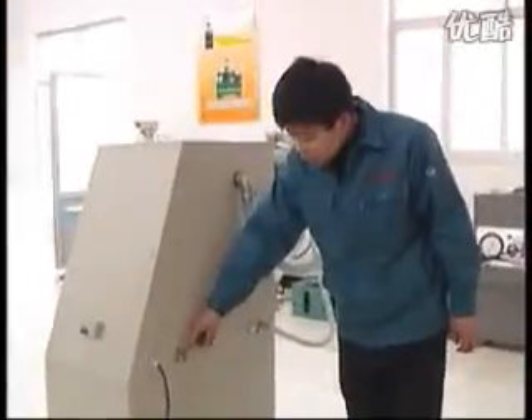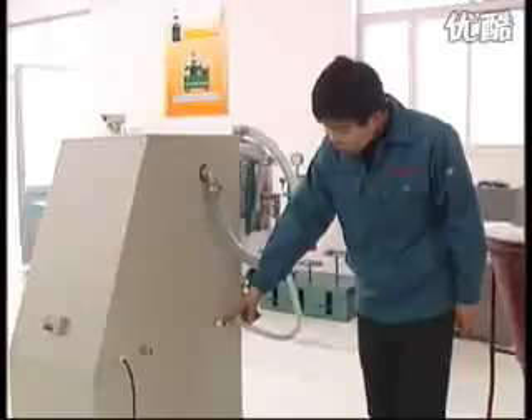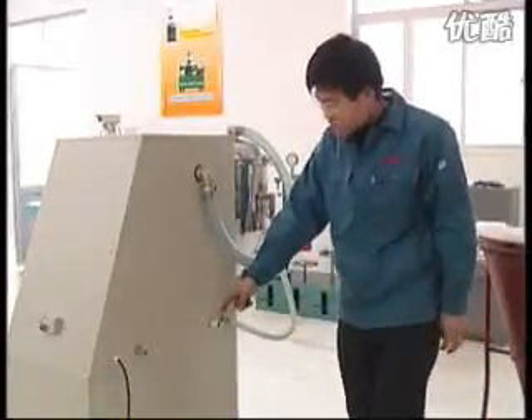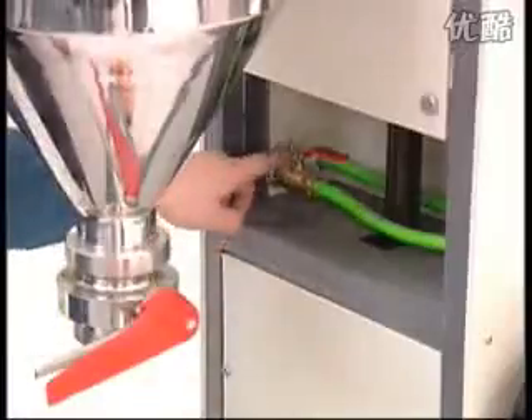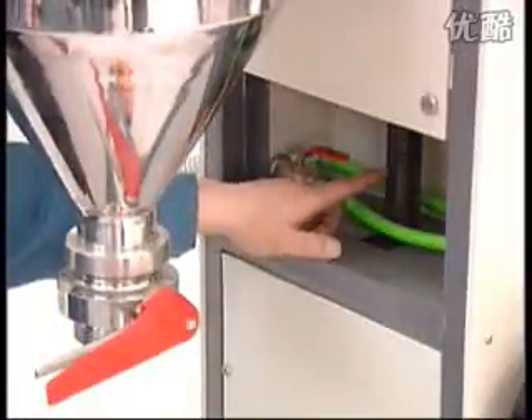Powder observing inlet for a 35 kg fire extinguisher filling, powder observing inlet for a 1 to 8 kg fire extinguisher filling, main air pipe, suction pipe, manual sniffed valve, elevating screw.